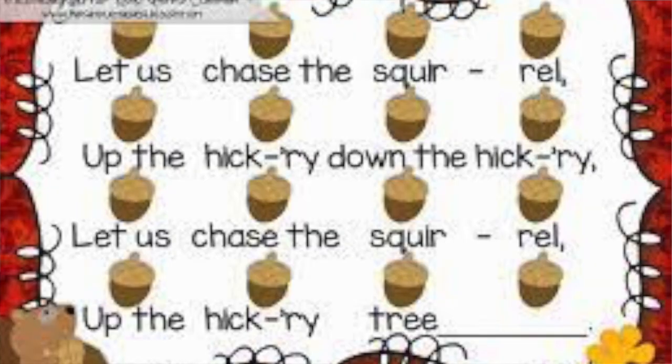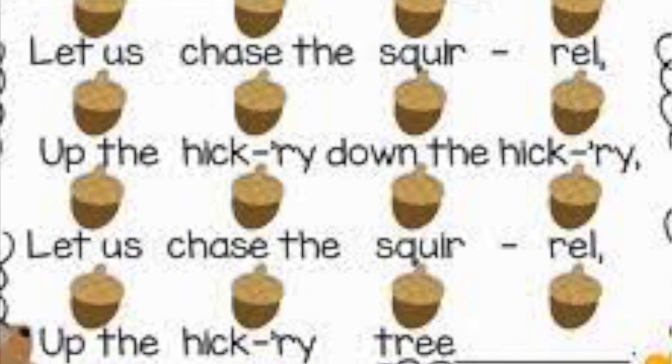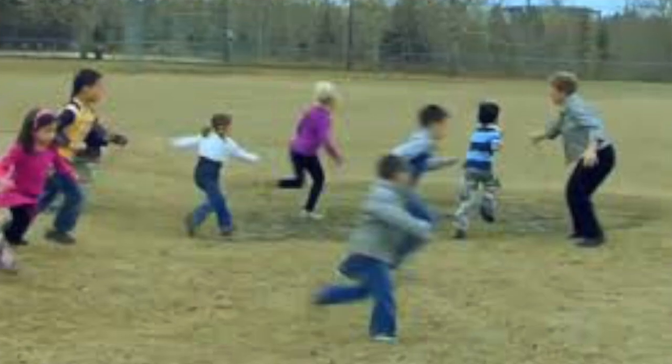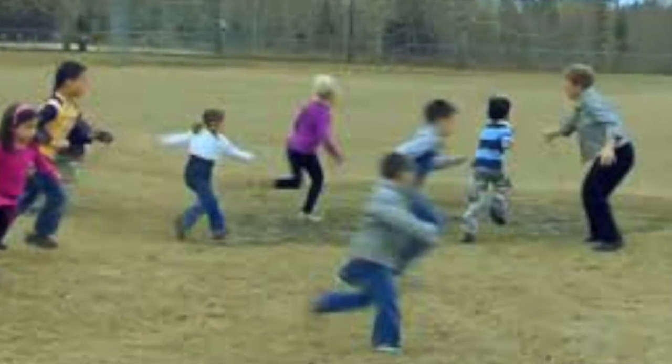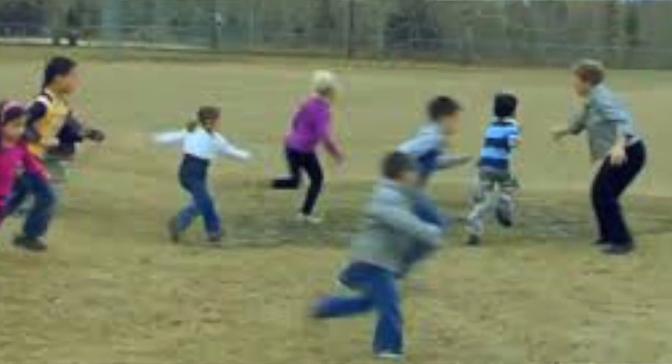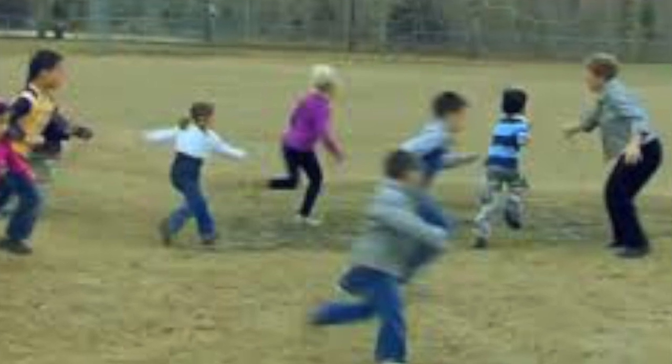For this game you make a circle and choose two people — one to be inside the circle as the hunter, and one child outside the circle walking while the song is sung. The hunter stands inside the circle, and at the end of the song the hunter breaks out and tries to tag and catch the squirrel. You can also sing the song and play the drum at the same time — I have a tambourine here and you can play it with your hand or with a stick.